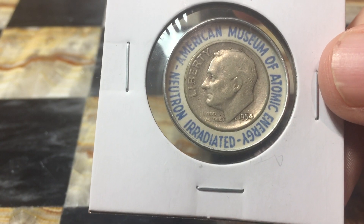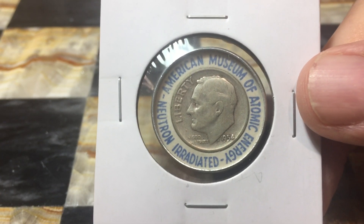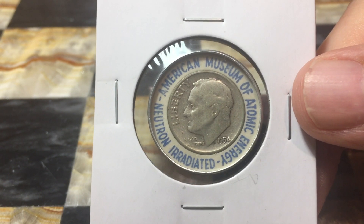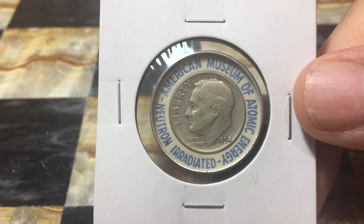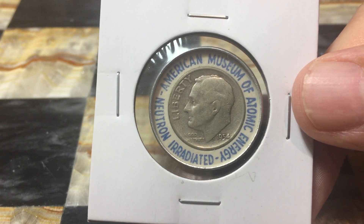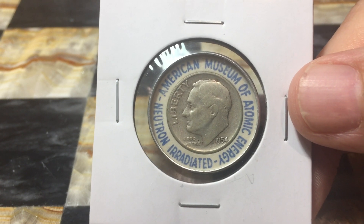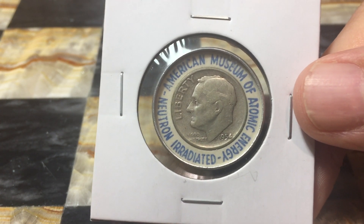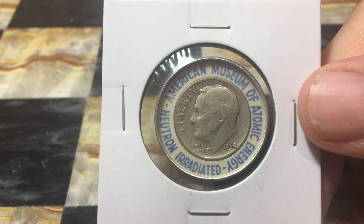The Oak Ridge National Lab and Mid-South Fairs Atomic Energy Exhibit ones are a lot more rare and extremely more expensive, whereas this one is fairly common. They probably irradiated almost a million or more of these over the course of the exhibit at the museum. The World's Fair one isn't too much more expensive than this one, but the coins are typically in poor condition because they're not covered and completely encased the same way. Those plastic holders from the World's Fair were also used at the very end of the American Museum of Atomic Energy's irradiation program, so you can find those as well, though I'm not sure of their value.